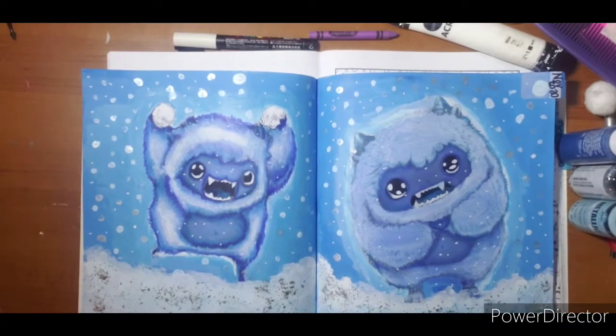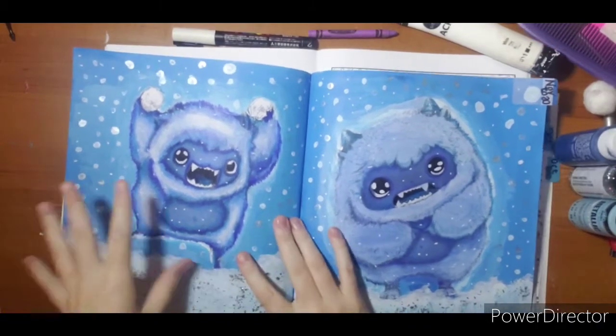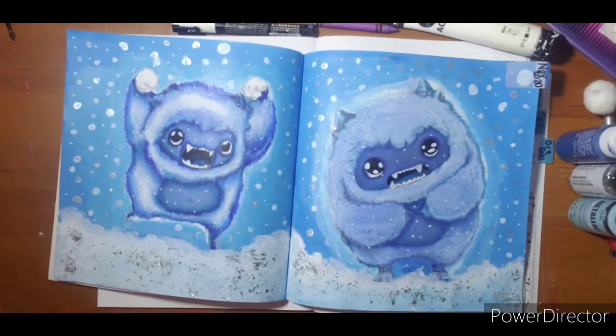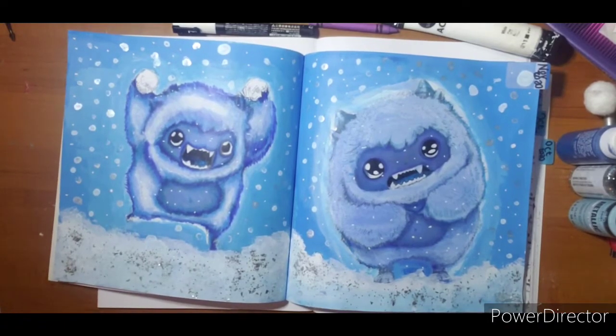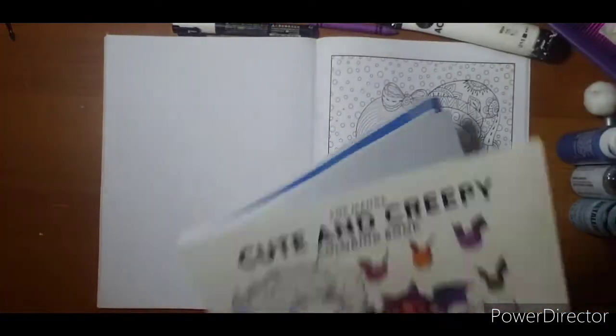Hi everyone, good morning! I just wanted to do a quick tutorial video. I posted this one on my Instagram and a few groups, and everyone was really pleased and said how cute it was. I had a lot of comments about how I did my snow at the bottom, so I found another page that I could play with and show you some different techniques. You can adjust it to what you need for the upcoming snow season.